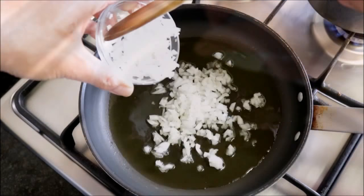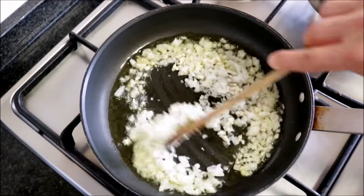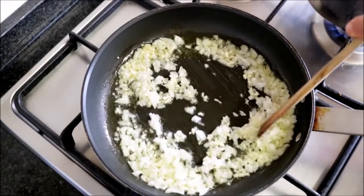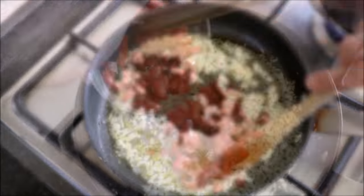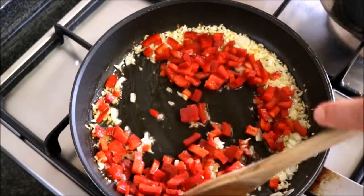Once the oil gets hot, add the diced onions and minced garlic and mix them with the oil. Cook this for about four minutes, stirring occasionally. Next, add the diced bell peppers and mix them with the onions and garlic and cook for an additional four minutes.